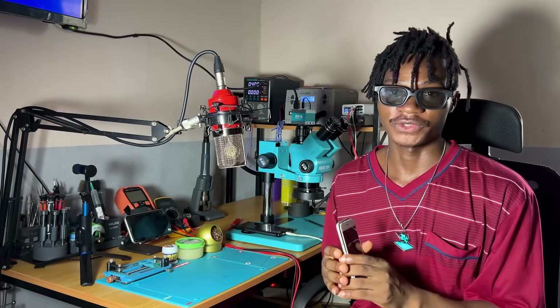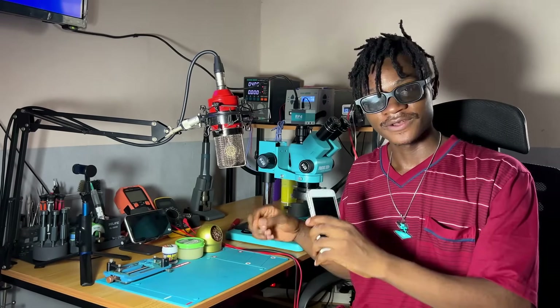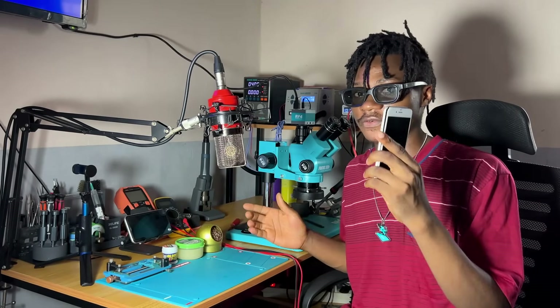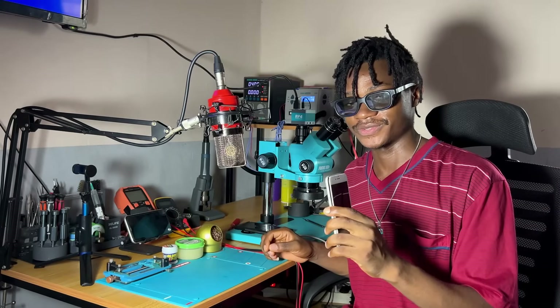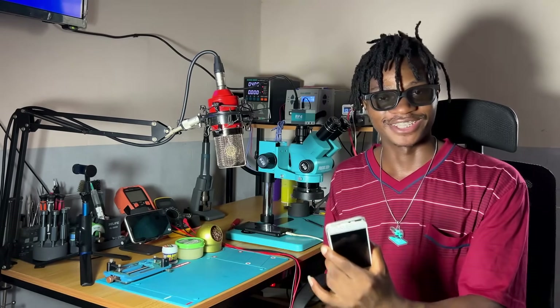If you want to learn how to troubleshoot the iPhone step-by-step, then you can start from this video. Make sure you like and subscribe to the channel for more amazing videos. Don't forget to check my professional Android repair course. Let's work on this PCB and see how we can revive this right now.